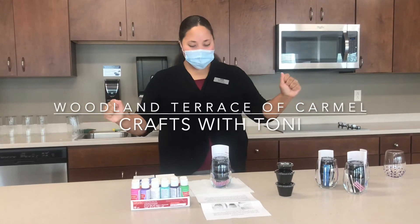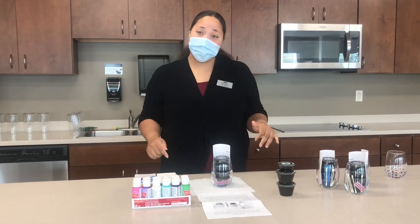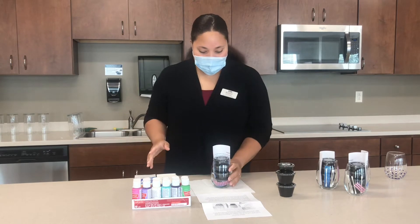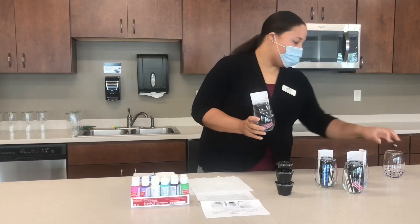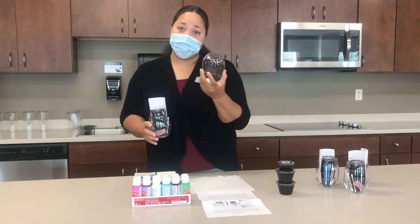Hey everybody, welcome to Craftastic Tuesday. Today we are going to be creating a cute little drinking glass and we are going to paint this today.